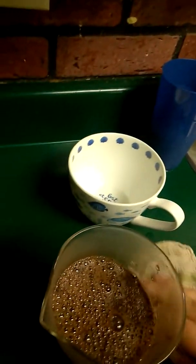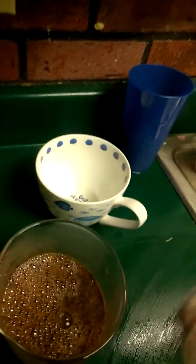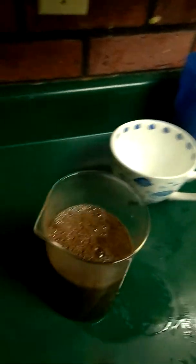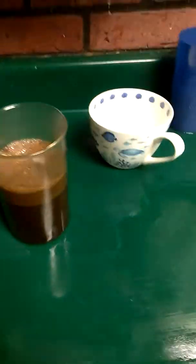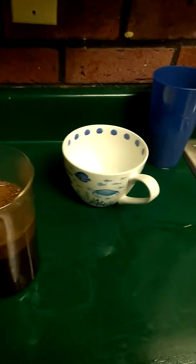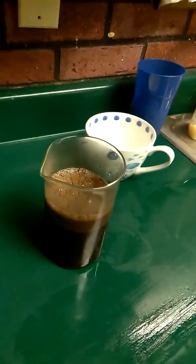I'll go ahead and wipe up my mess — try to clean it up as you go. It's extremely hot. Then I put the top onto it and press it down. I'm going to pause because I always let it sit for probably about three to five minutes.